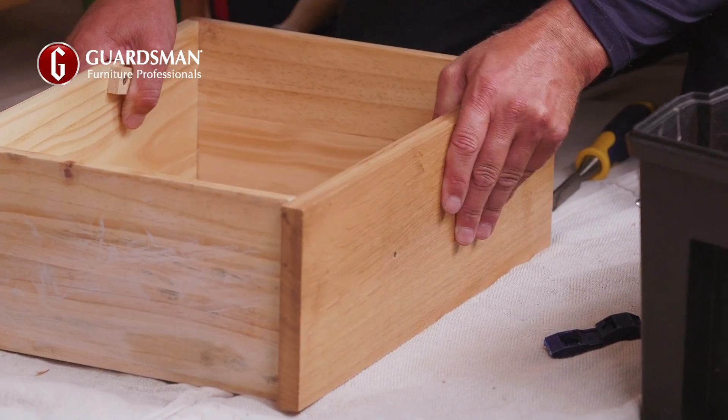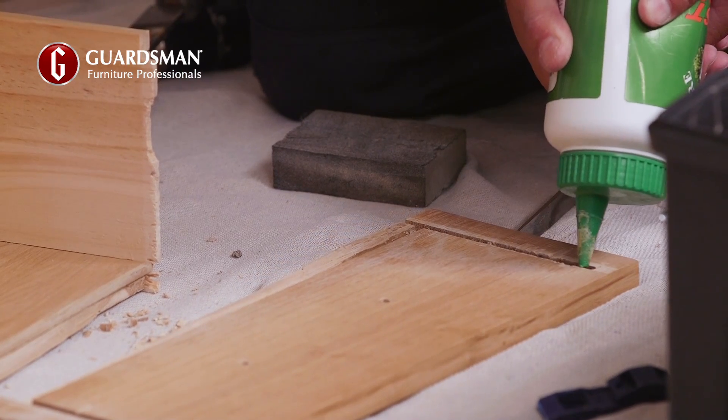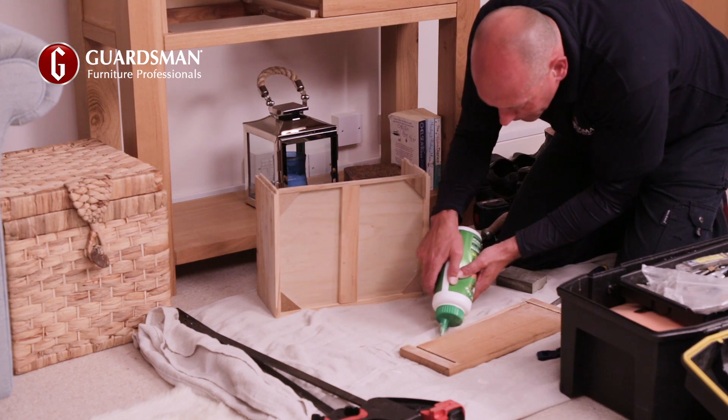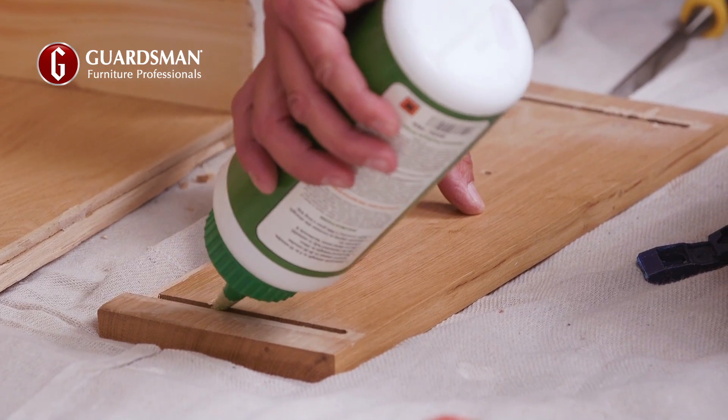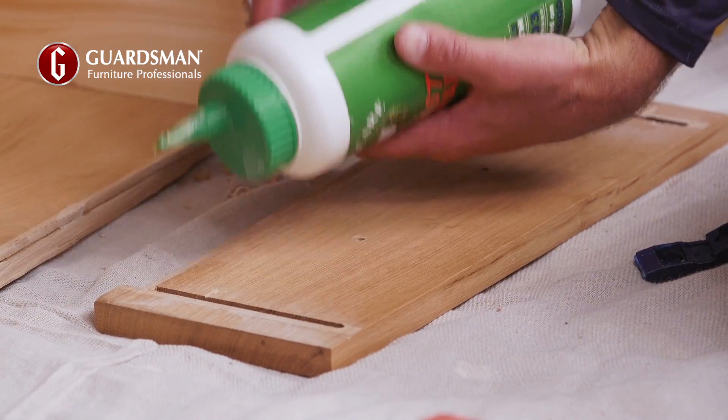He checks to make sure the wood fits tightly together. Sean fills the grooves with fast-acting wood glue which sets within 30 minutes, so the repair can be done quickly and effectively. He applies a thin layer all the way along the edges, being careful not to overfill as the adhesive expands as it dries.